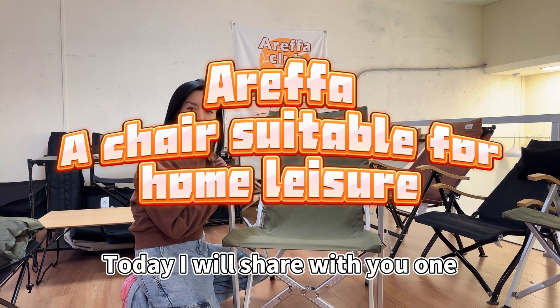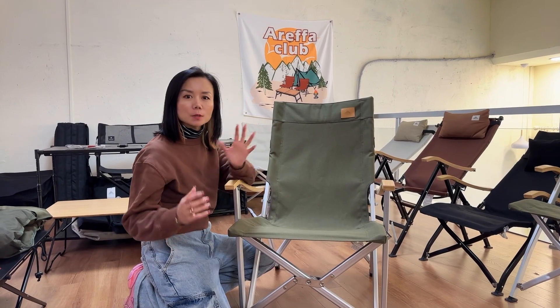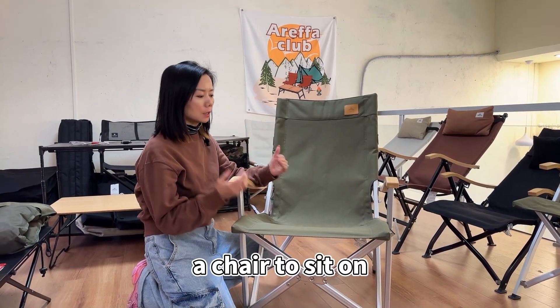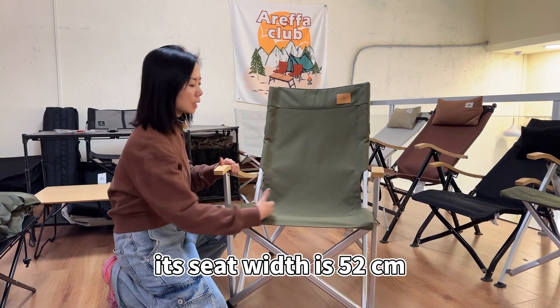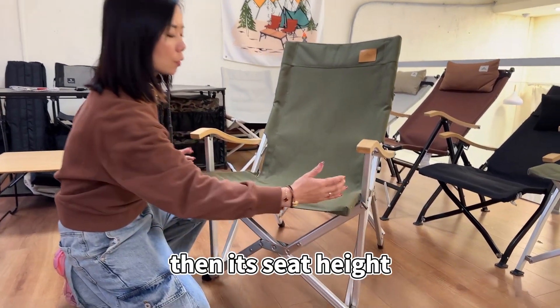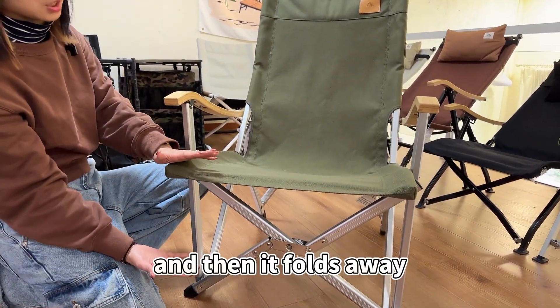Today I will share with you a chair for an elderly or taller person to sit on. Its seat width is very wide — 52 centimeters. Its seat height is 42 centimeters, and it folds away too.